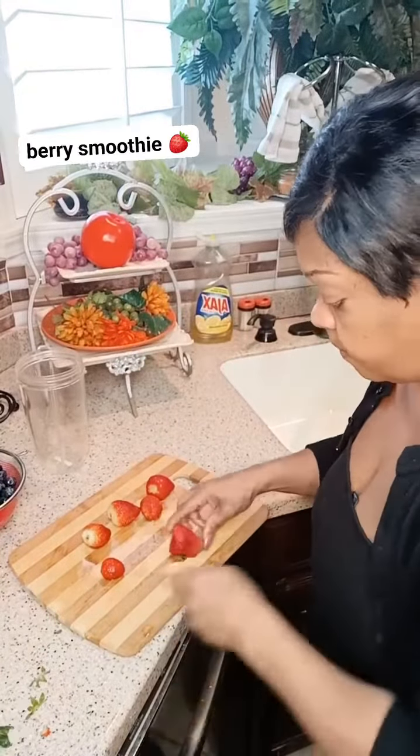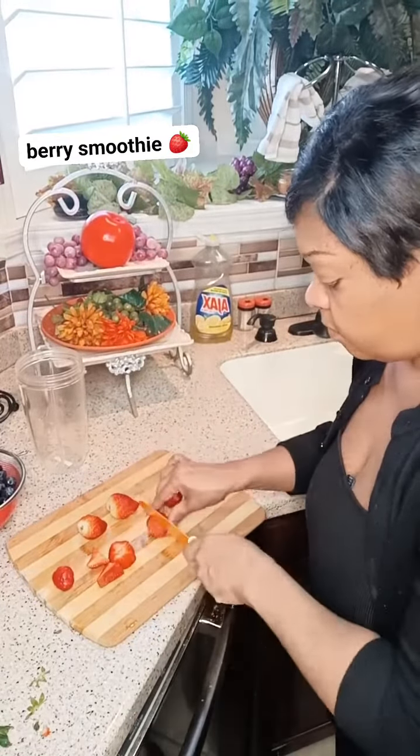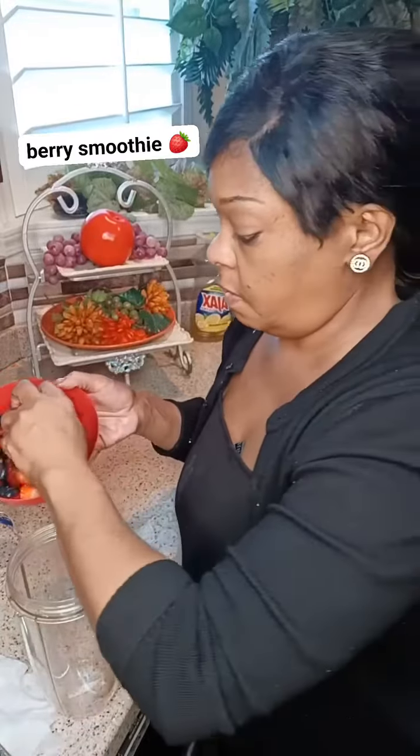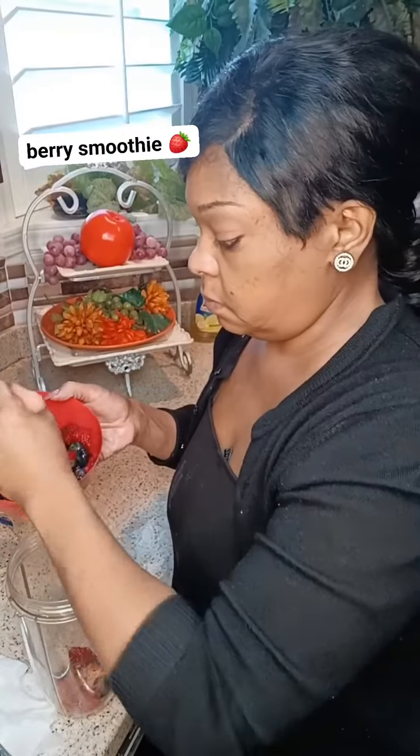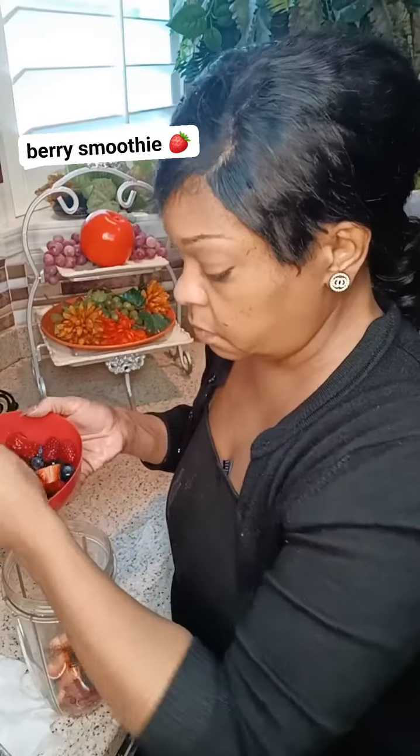Now let's get started on the strawberries — I've already rinsed those. I'm cutting the leaves off of them, unless you want to put the leaves in, but I'm quite sure you don't eat them. Now I'm putting all my berries inside the blending jar.